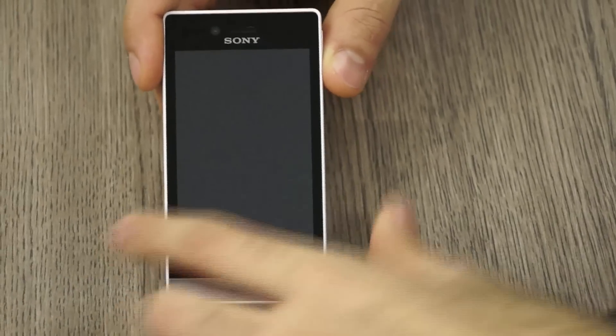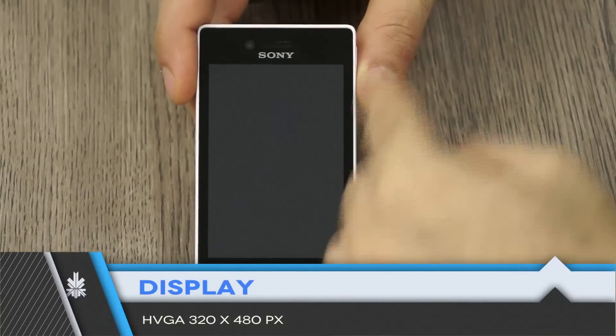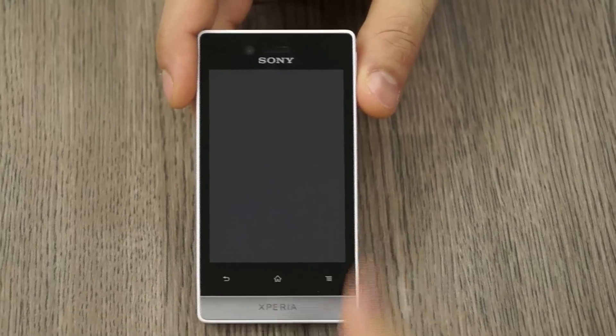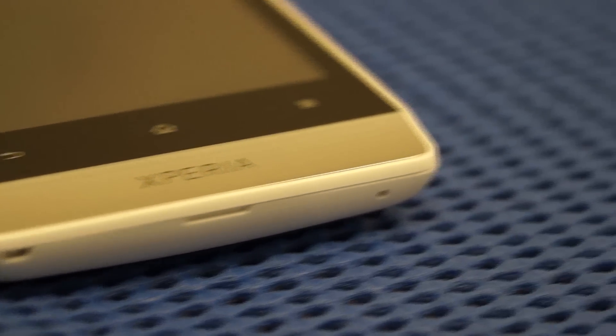It's a bit of a disappointment because the resolution is only HVGA — that's 320 by 480 pixels. However, it is scratch-resistant glass and a TFT LCD display. You have three ICS-style buttons at the bottom: the back button, the home button, and the menu button. There's also a nice metallic chin with the Xperia logo on it.